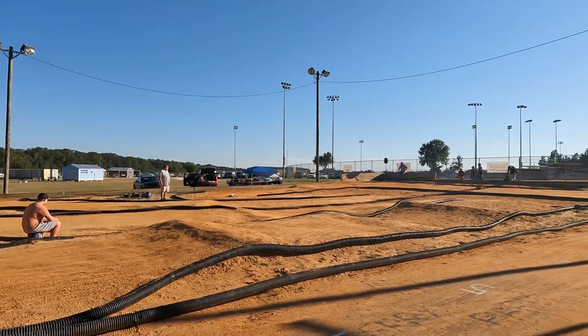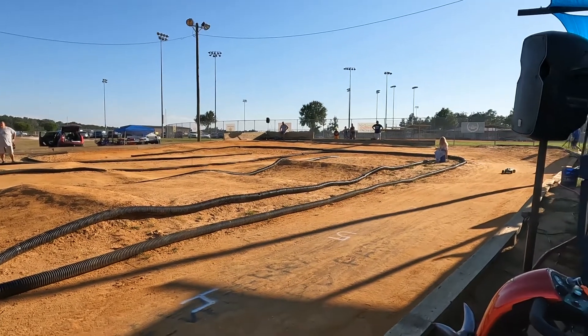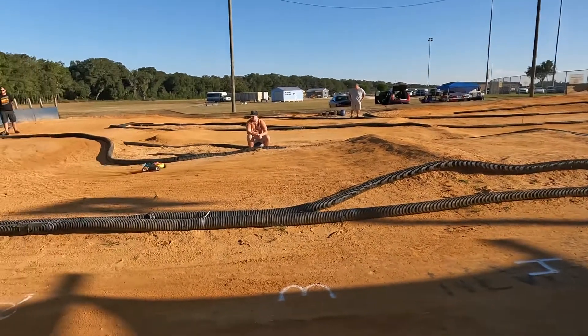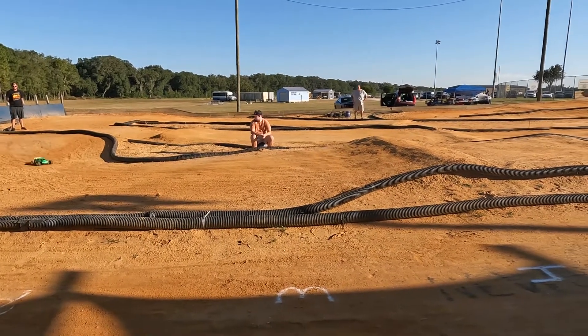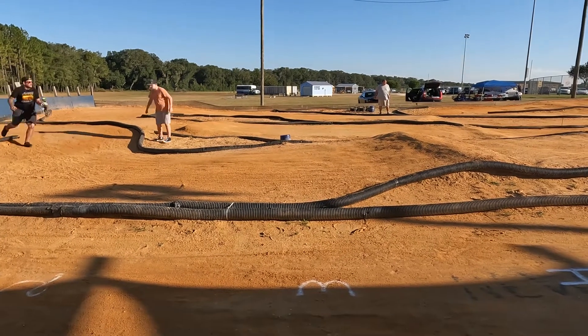This is two-wheel drive gas truck — this class that died years and years and years ago. The speed of the truck far exceeded the durability of the truck, so there were a lot of failures, a lot of breaks.